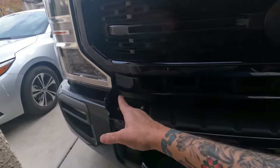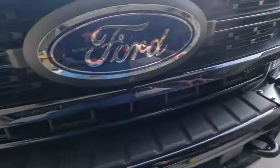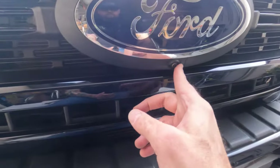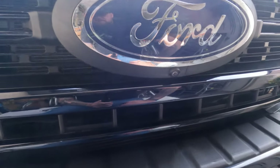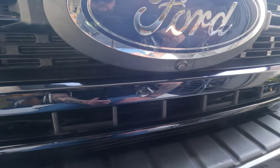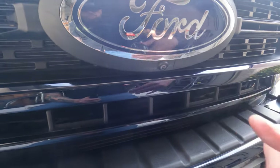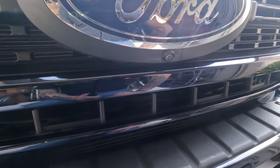So I got these on. This is how it's mounted — it goes from here across the whole bumper to the other side. It will cover up this area a little bit. CJC Off-Road actually has a picture of how it looks, and I'll show how much it covers the camera once it's installed.